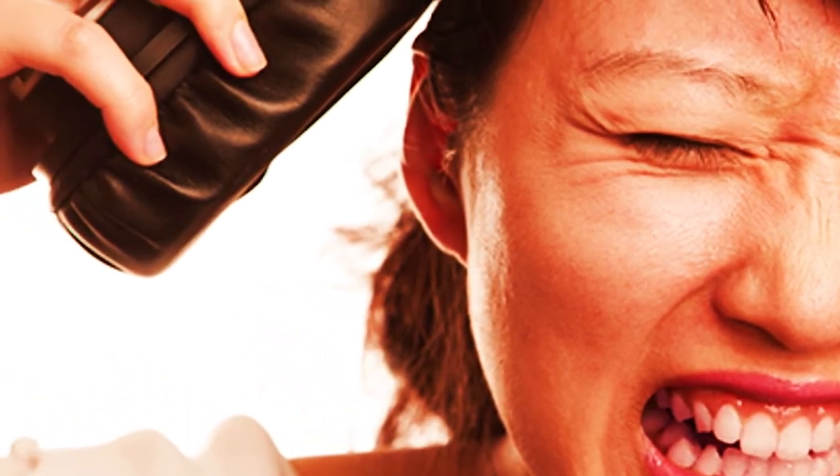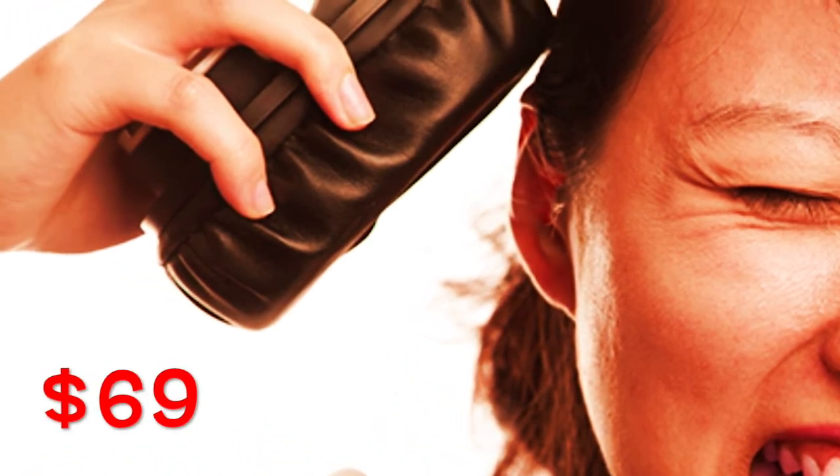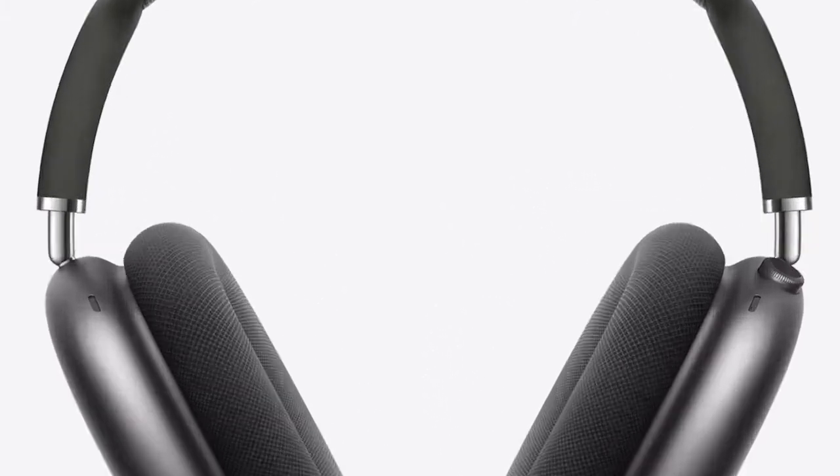Headphones are discarded mostly because of the cracked or worn-out leather of the earcups, while the replaceable earcup feature is a great problem solver here, though it can cost you $69, which is definitely overpriced. But you can mix and match with different colors and snap it on like a Lego piece by its magnetic lining.